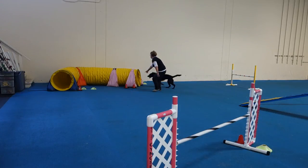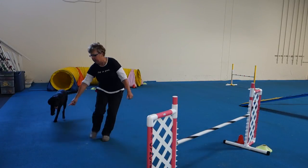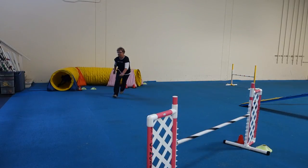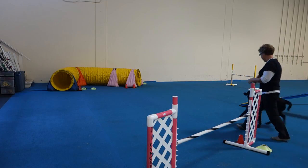Here, up, go, yeah, puddle, yes, over, yay! Good girl! Nice! All right, let's work out some steps to the tunnel.